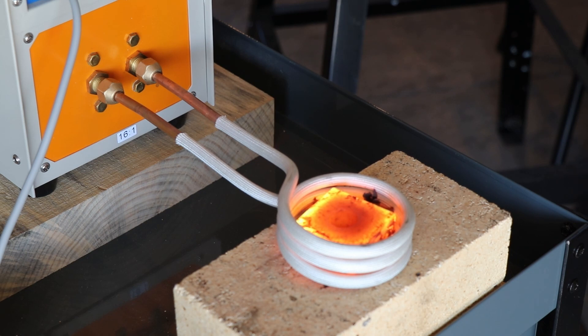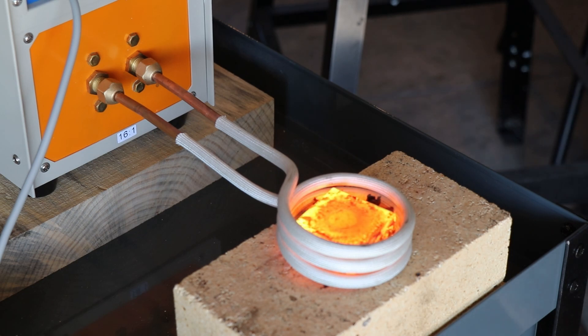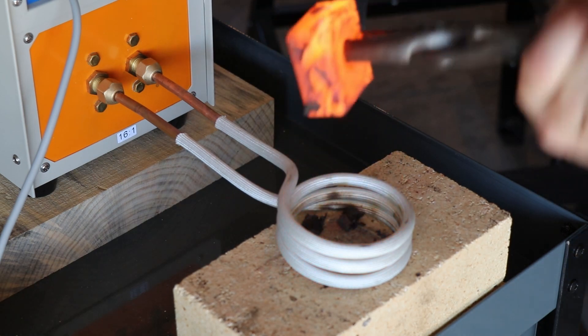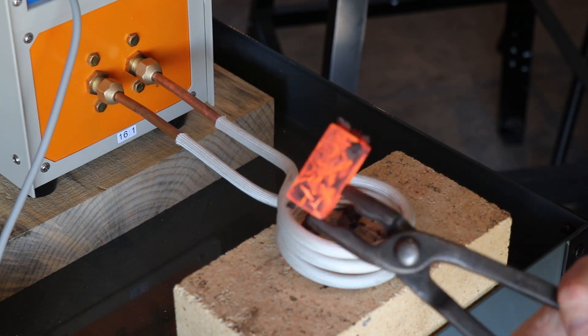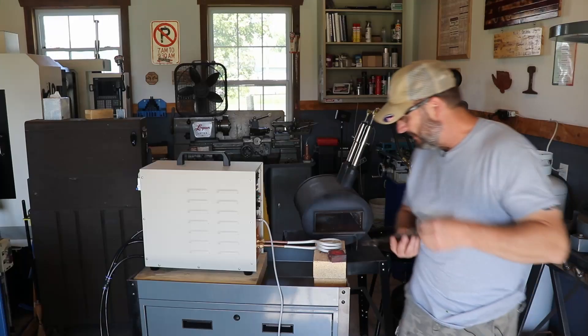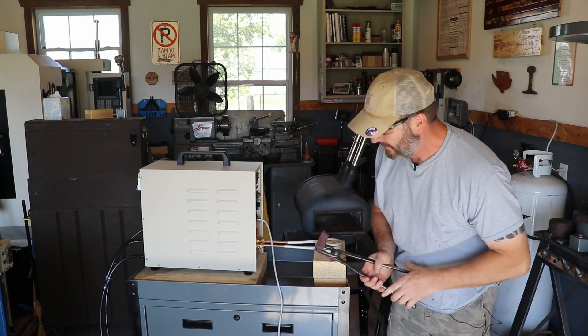I lost count, but it's getting red. That, my friends, is too easy - look at that thing. I think I'm in love. Still hot.